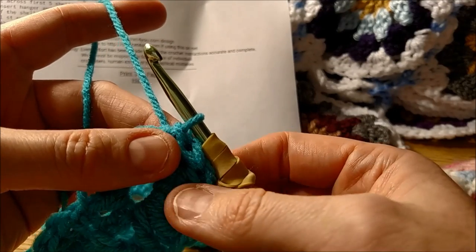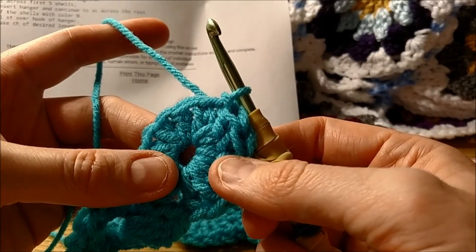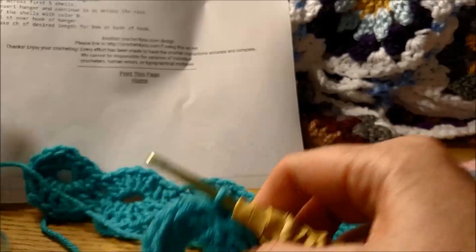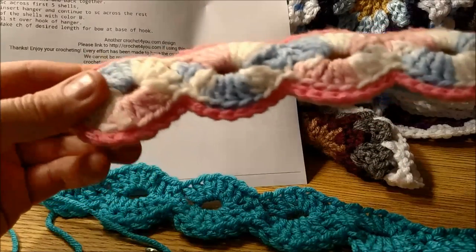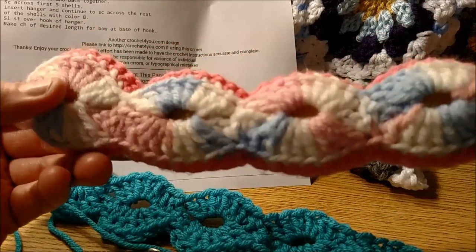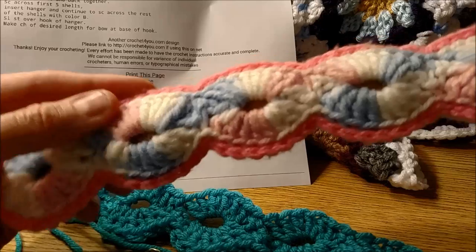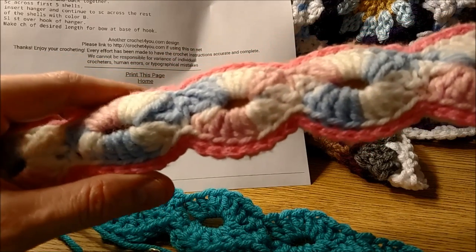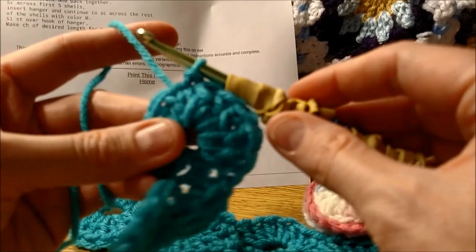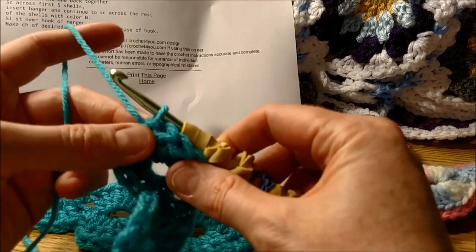You fasten off on the first one. On the second one you don't have to fasten off if you don't want to — you can keep going with the same color. What the person who made this one did is they fastened off so they had two separate sides, and used a different color to do that border seam so that it all stays together. You can do either way. No matter which you decide to do, always do that slip stitch at the end in order to help it basically stay put.